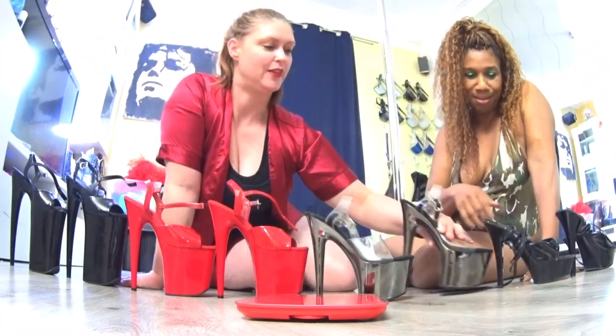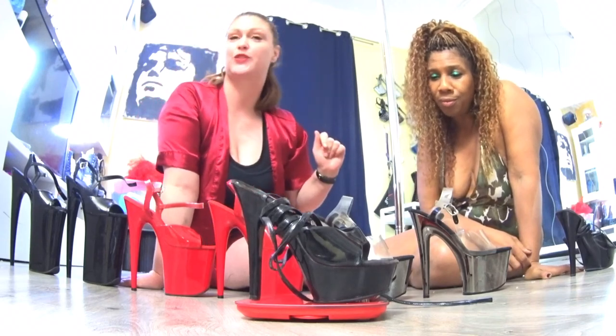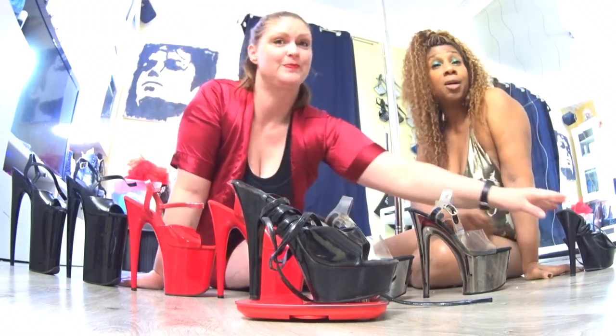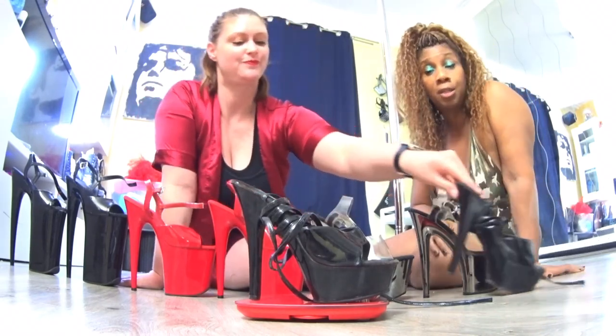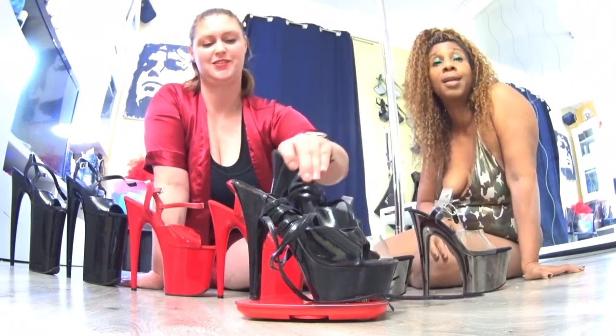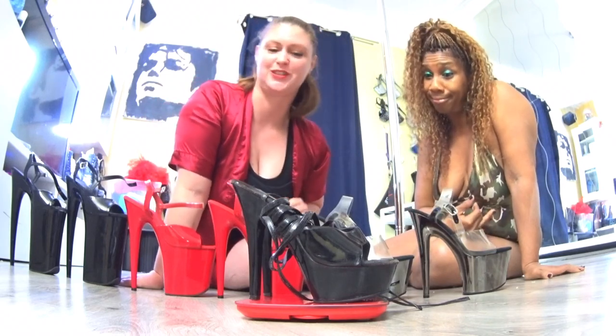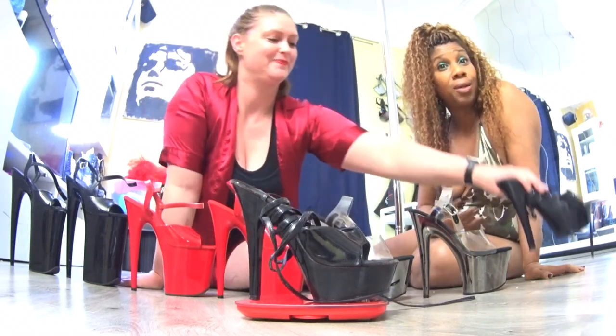And for the 6 inches, one shoe: 314 grammes. Pour les 6 inches, c'est pour une seule chaussure 314 grammes. Et les deux: 643 grammes. 643 grammes.